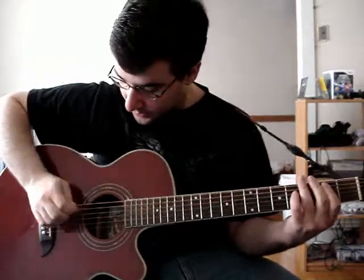Congratulations, you have safely arrived at lesson week number 8 for the song Mandelbrot Set. Here is my A string so you can get in tune.